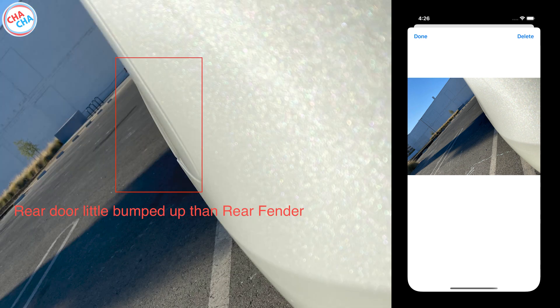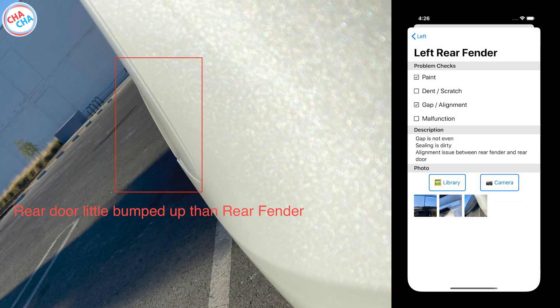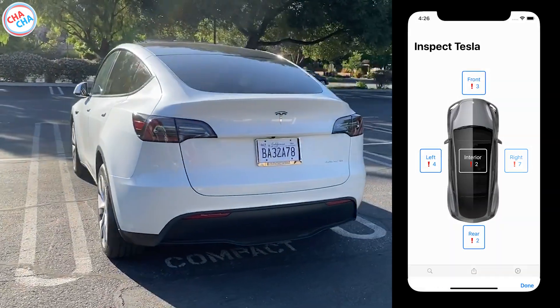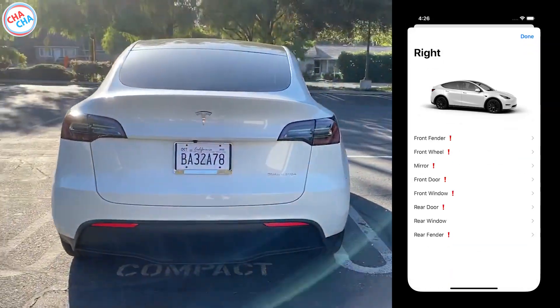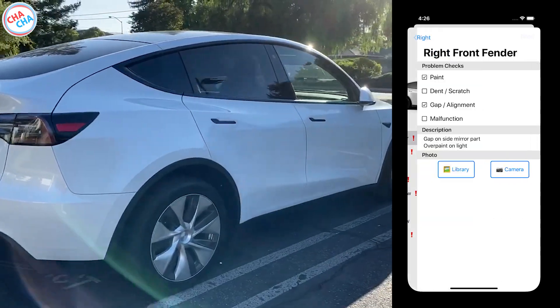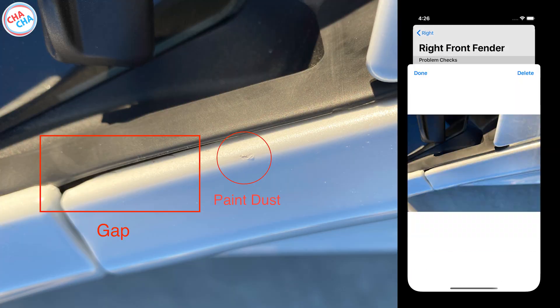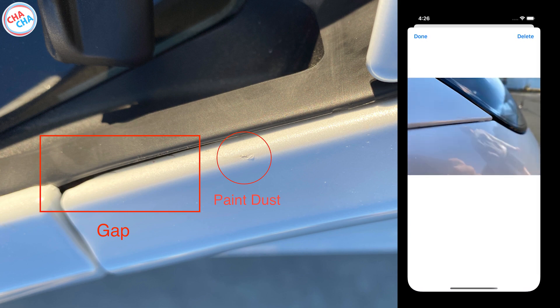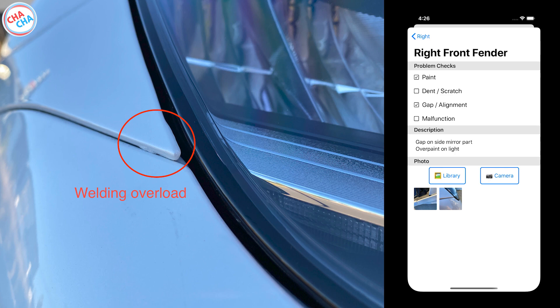I also saw that the rear door and the fender seemed to be slightly misaligned. The right side had the most problems — there were issues everywhere except for the rear window. In the front fender part, there was a gap when looking at the side mirror, and there was paint dust right next to it, as well as an overpaint issue near the headlight.